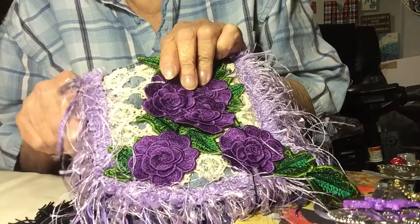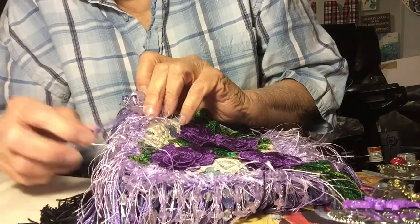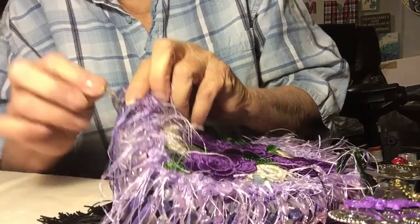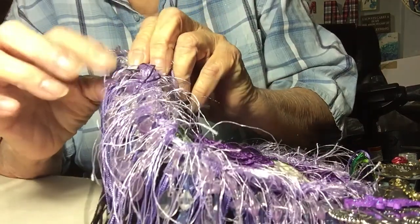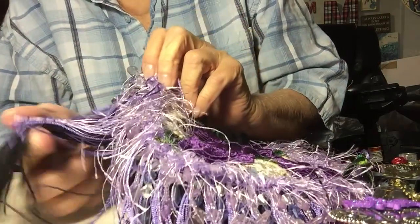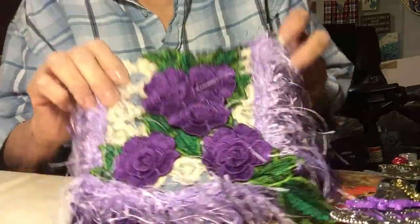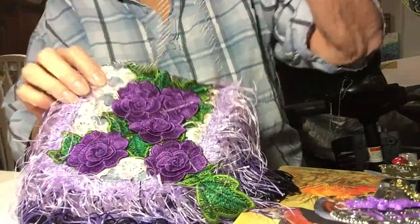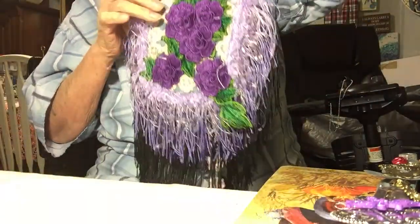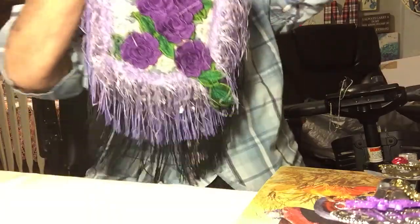The eyelash trim has beads in it — see if you can see those. And then I put a row of fringe, a short fringe, and then another row of this type of bead. So this side has two beads to it. And then I put a long row of the black fringe. That is this side. I also put a chain on it, a silver chain. You can actually use this as a purse, and I think it's very, very pretty. You can see the beads sparkle.